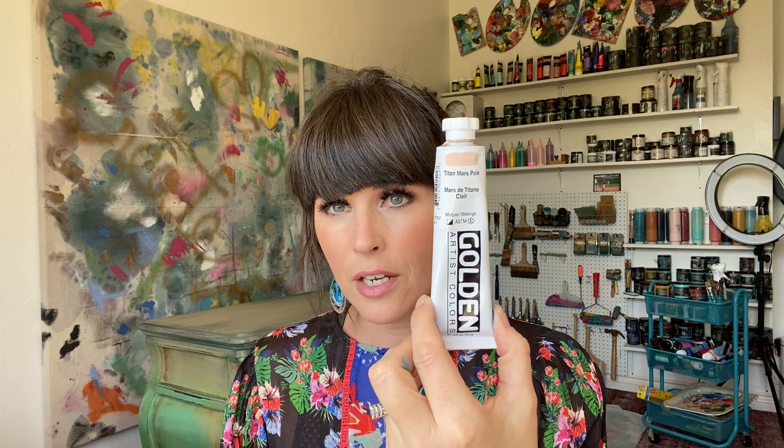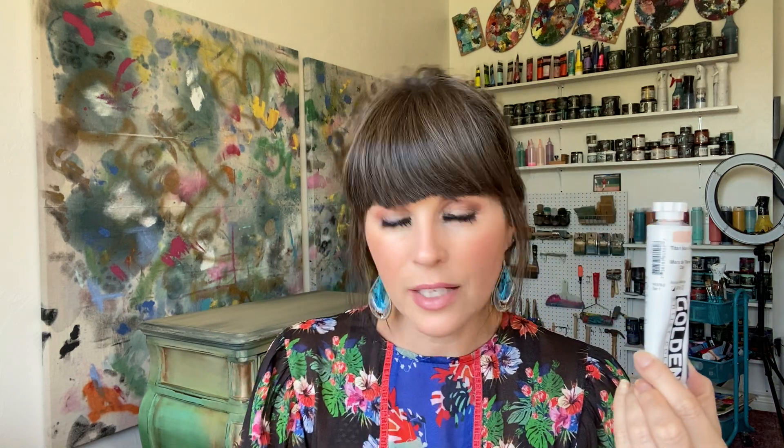I did get a level three in the high viscosity acrylics — this is just turquoise and I really love this. This color I have not been able to find in the Titan Mars Pale. For nudes and skin tones in the Golden, I think this is totally worth it because the level one Liquitex just isn't as good. Sometimes when you're doing skin tones you really need this type of viscosity. So this is definitely one I'm going to stick with.